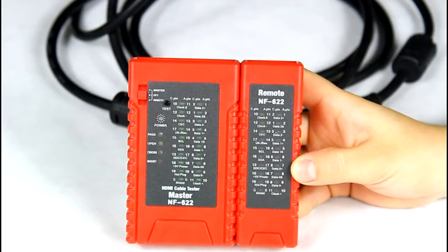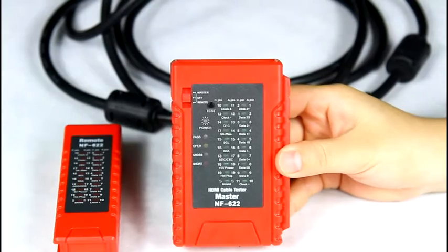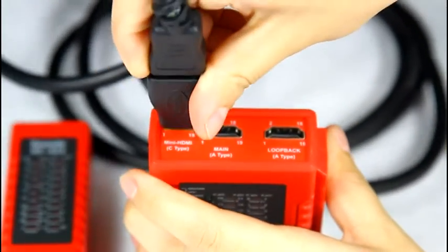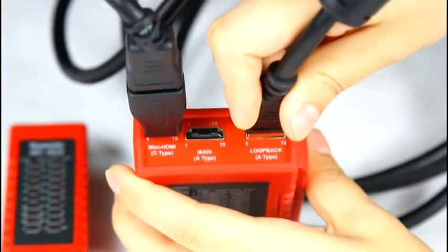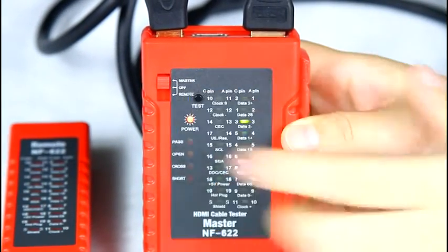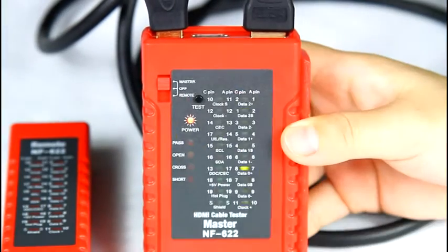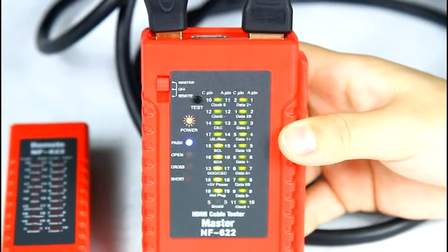Let me show you the function of testing an HDMI cable only on the main unit. Put one side into the C type port, another side into the loopback A type. Then push the button to master and press the test button. You can see the LEDs light up quickly and the pass LED lights up also, so it shows it's a good cable.